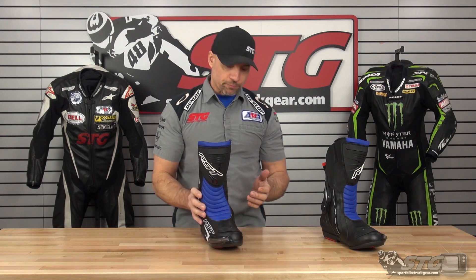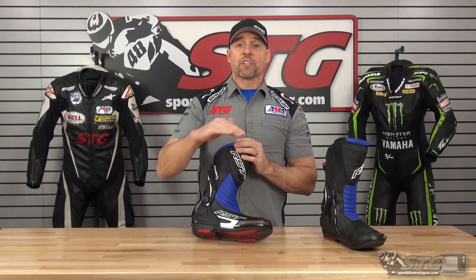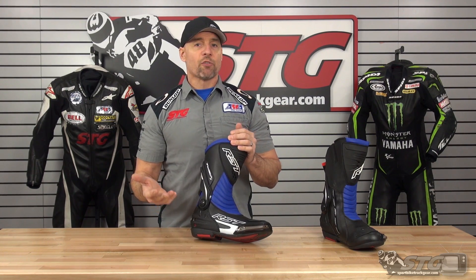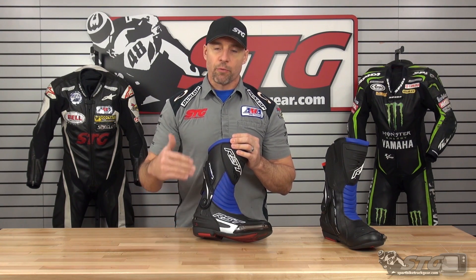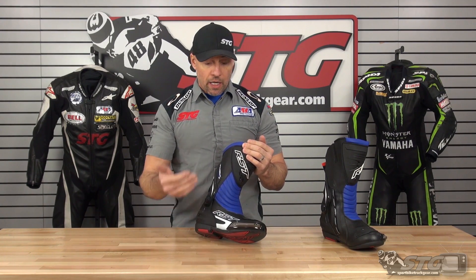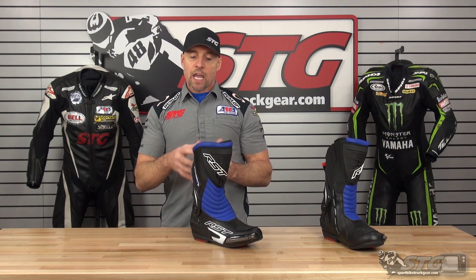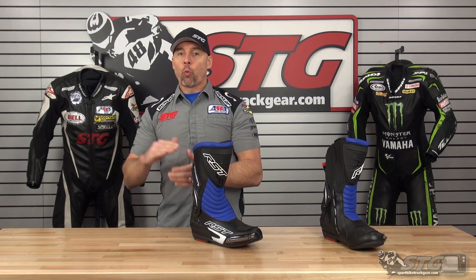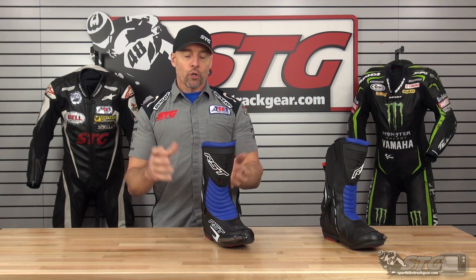Who is this boot right for? This boot offers all the features and benefits that I would look for for sport riding, either on the street or entry-level slash budget racetrack. Everybody's operating with a different budget — that is what it is. What RST has done is bring a lot of great products to market: high quality, high levels of performance and protection at a super affordable price. Would I be comfortable riding on the racetrack in this TrackTech Evo 3 boot? Absolutely 100%. If this is where your budget lies and that's what you have to work with, don't wait to go ride until you can afford a $500 pair of boots. Buy a good quality pair at the price point you're comfortable with.